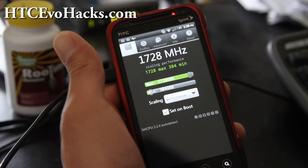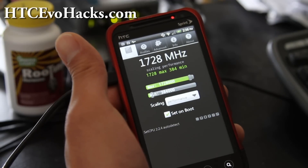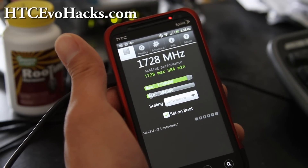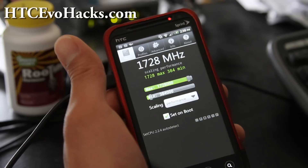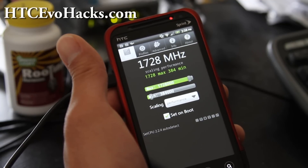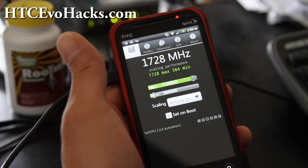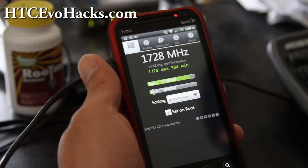Hi all folks, this is Max from Zetomax.com and HTC EvoHacks.com. I've got the review of the Synergy ROM for the Evo 3D, and the word around town is that this ROM is the fastest, most stable, with the most features — it's absolutely the best ROM. You have to get this.